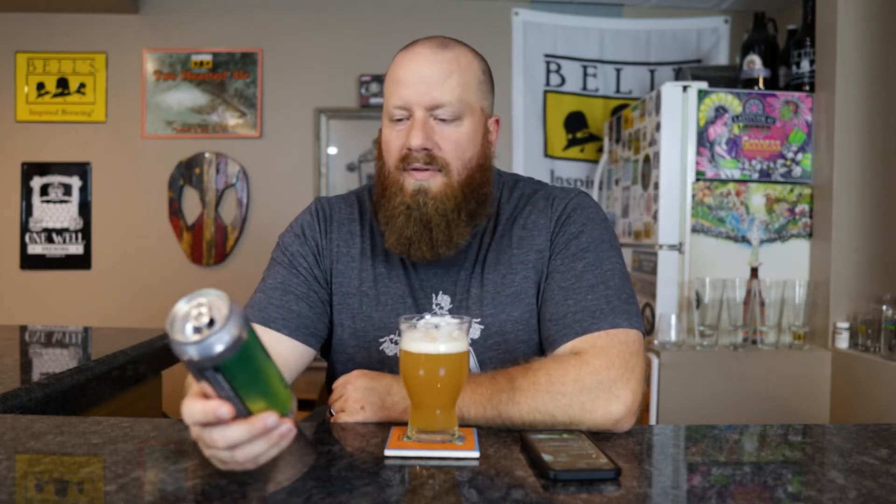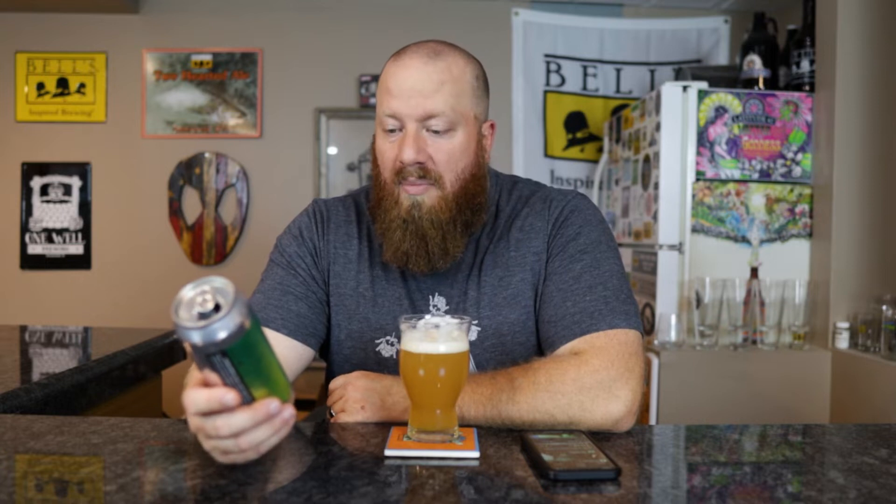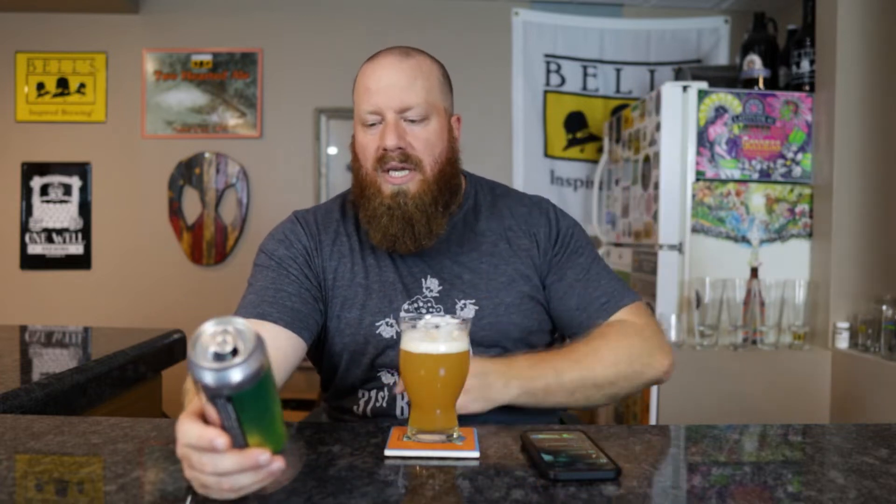Welcome back everybody. Today's quick review is Photon Citrus from Equilibrium Brewing Company — a Hoppy Pale Ale with Citrus Zest. If you want to check out the full review, I will link it up here. 4.8% ABV.